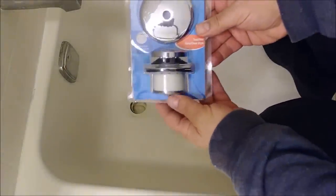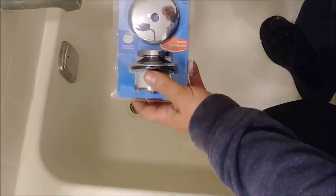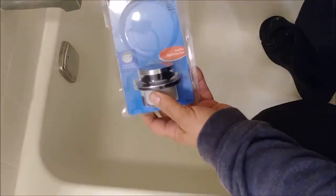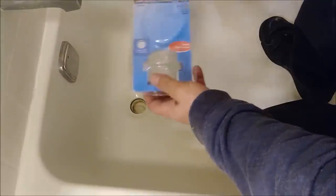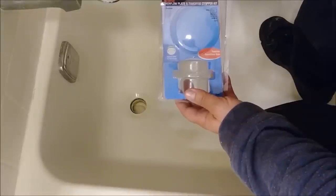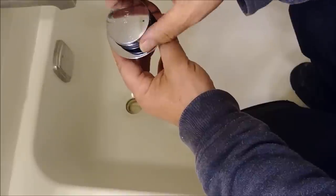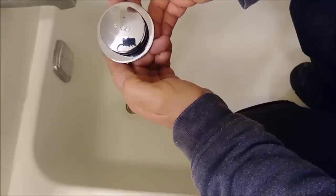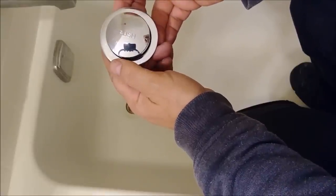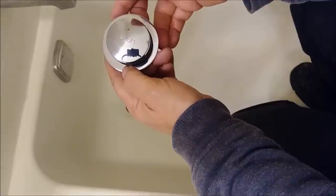To replace it, I purchased from Home Depot what's called an overflow plate and touch-toe stopper kit. The overflow plate I don't really need — what I need is the drain itself, which they call the touch-toe stopper kit. There are two parts to this drain: when I push it, it locks, and when I open it, it releases. When it's locked, water cannot drain. When it's released, water drains out.